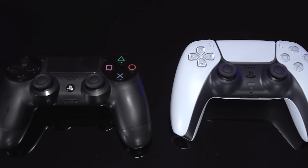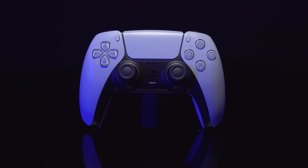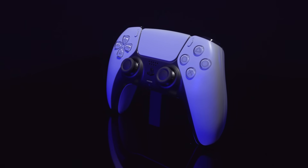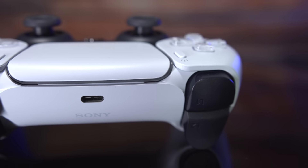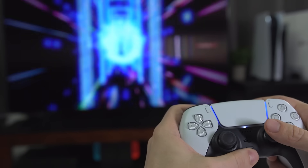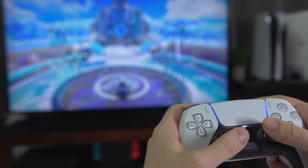Though the overall shape has changed just slightly, it has longer, beefier handles which rest and fit in your hands better because there's simply more controller to grip. Weighing 282 grams, it's considerably heavier than the DualShock 4's 215 grams. That weight is well-balanced, though, and ultimately leads to a more comfortable feeling as you hold it.